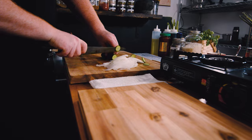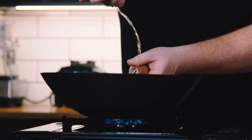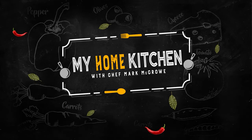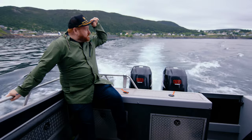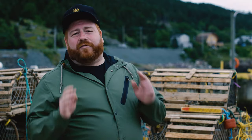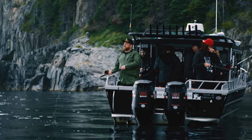I'm Chef Mark McCrow, and this is My Home Kitchen. Big day today. We're hitting the seas of the Saltwater Society fishing tours and hunting for my main ingredients. We're doing a grilled adobo codfish cooked right over the open fire with fatback corn tortillas, a fresh pico de gallo, and lime pickled onions. We got boats, we got beaches, and we got buds. Let's go.